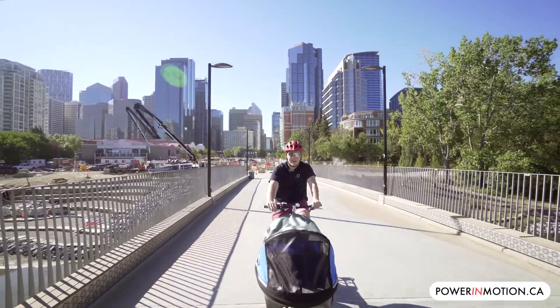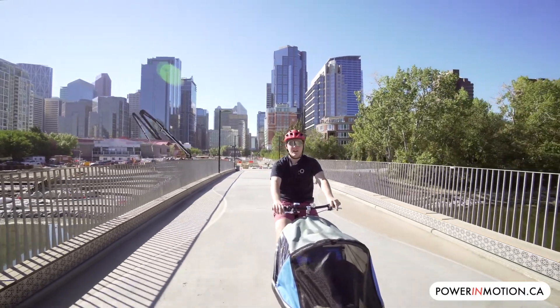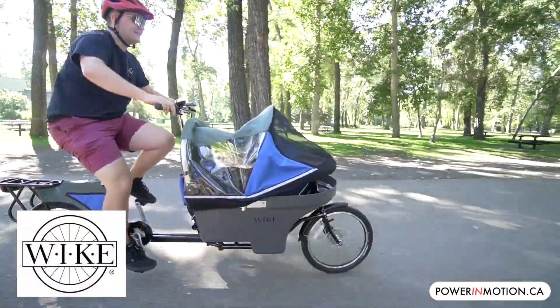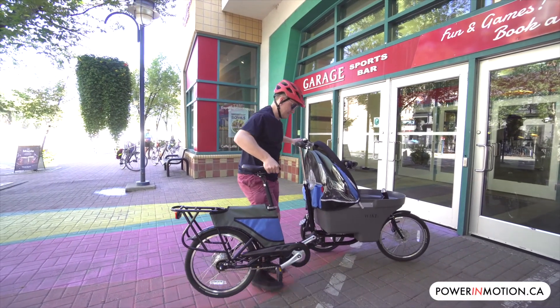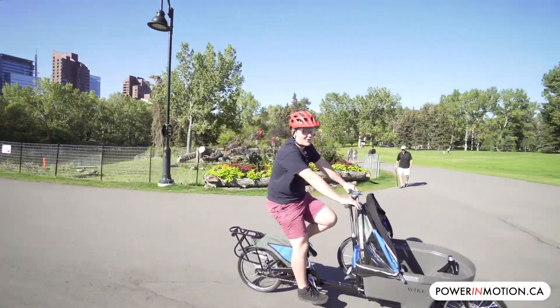Hi, it's Nick from Power In Motion and today I'm going to introduce to you a brand new lineup we're offering. This is the Wyke Salamander, a two-in-one cargo bike. Not only is it a front loading box bike, but you can also turn this into a chariot, making it great for taking the kids to school or doing your grocery shopping on the weekdays. So come ride with me today and we'll find out more.